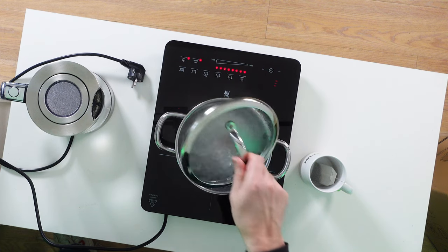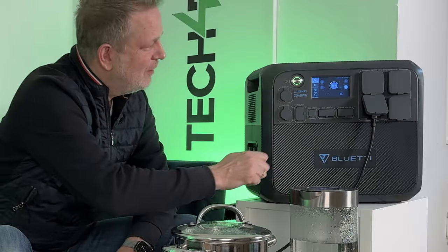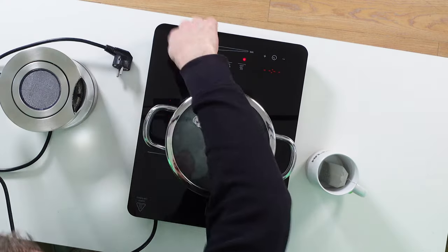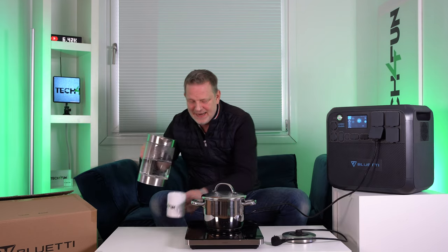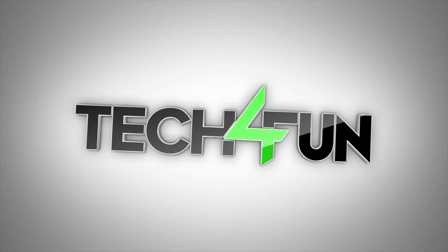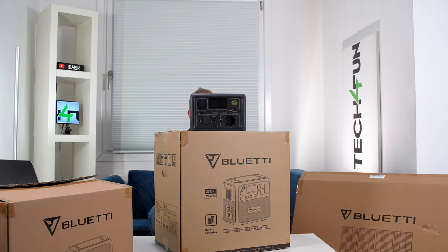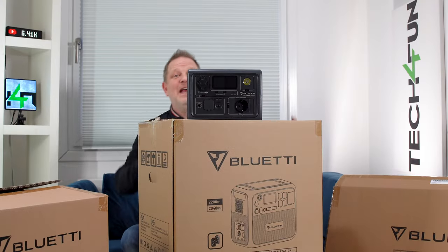My water for the soup is cooked — wonderful, so fantastic. We can set it out. And now it is time for a delicious tea. Hello and welcome to Tech for Fun!